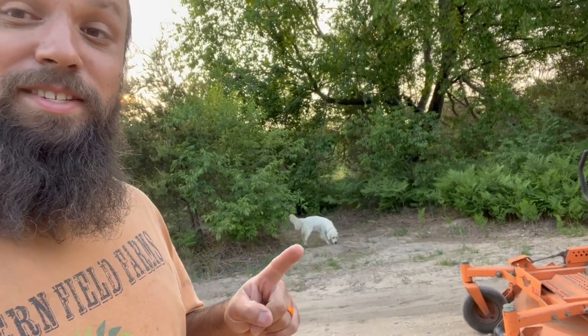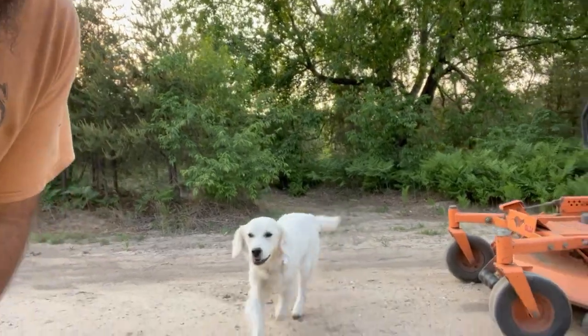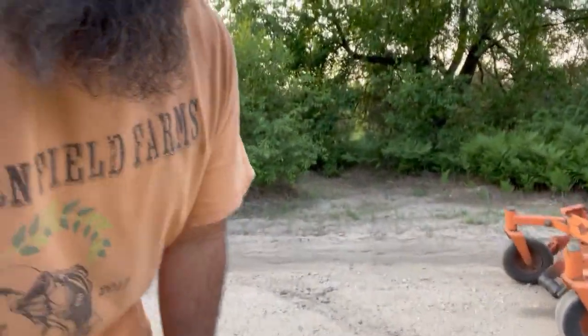Waffles always has to make it in the video. Hey girl! She is getting big. She's crazy — very crazy.